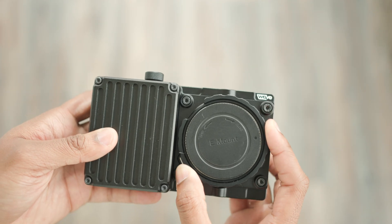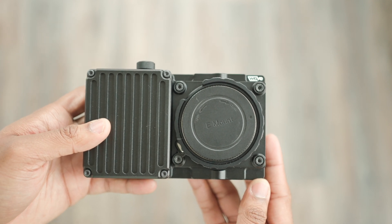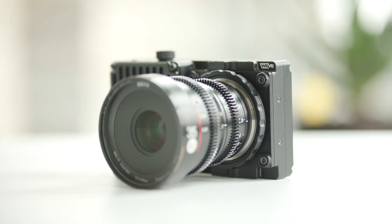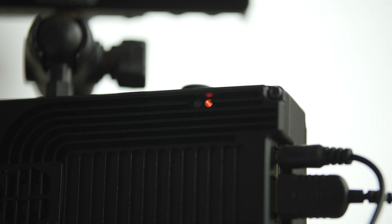The Wave comes with a locking e-mount that can be adapted to other lenses. It has an internal lithium-ion battery for shooting up to an hour without AC power, but an AC adapter is included for continuous shooting.